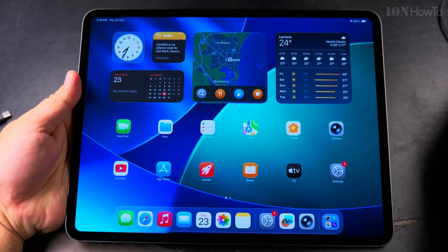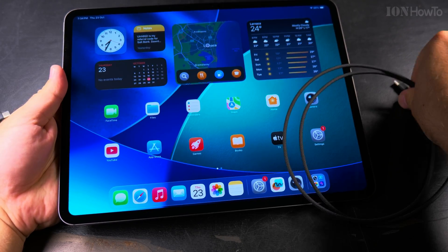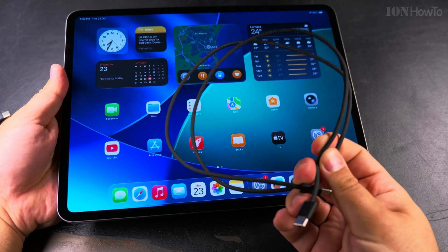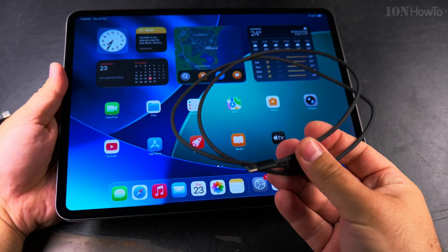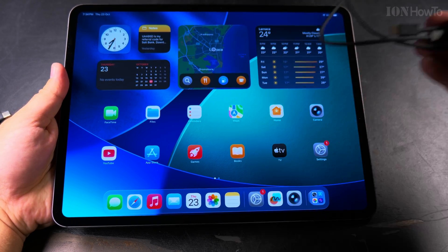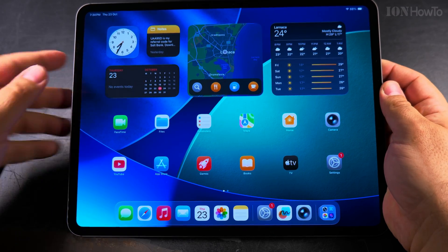The most important thing about data transfer is not to use the cable that came with the iPad. That cable is pretty much only for charging or slow data rates. You might want to use a Thunderbolt cable, but if you prefer not to or don't want to spend extra on one,